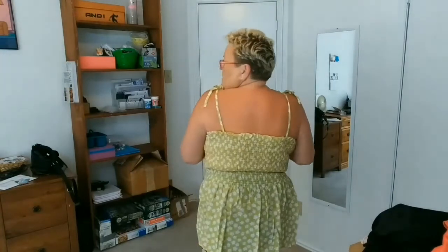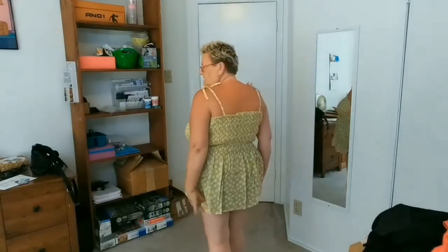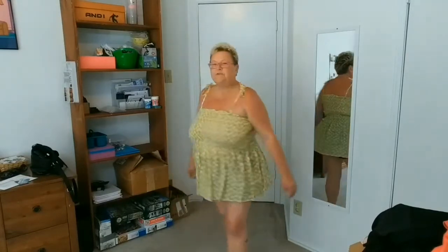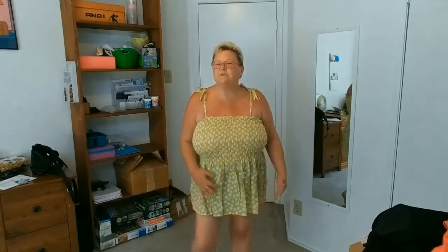The material itself is not stretchy at all, but the top — I'll cover in case it's see-through — the top is ruched so it is very stretchy, and it's ruched all the way around and you tie both sides. It's a little long, but it'd be good to wear with my Bermuda shorts.